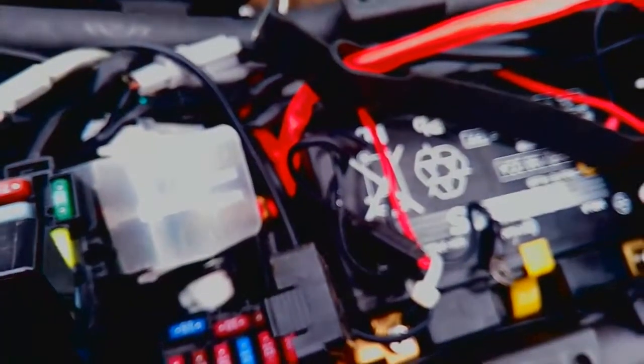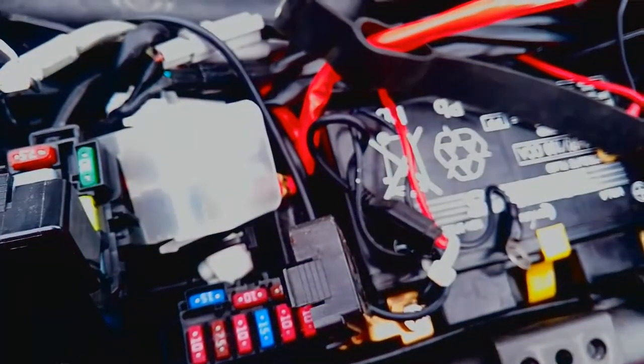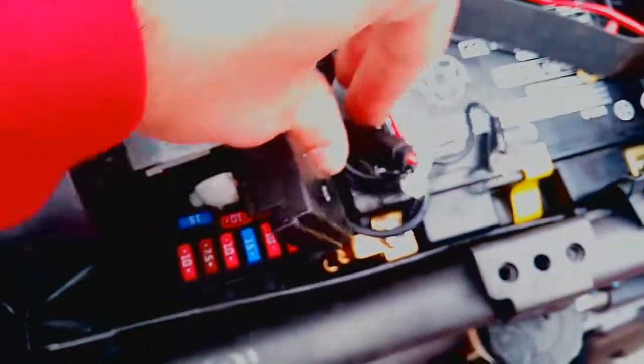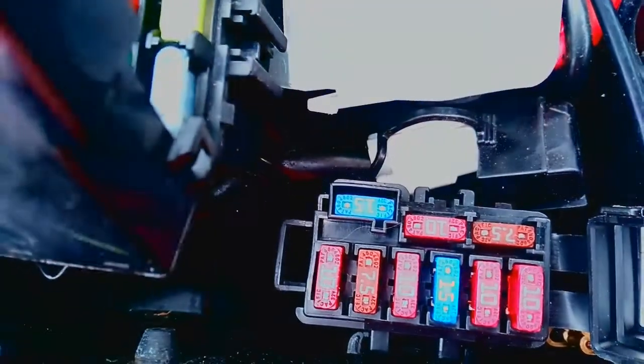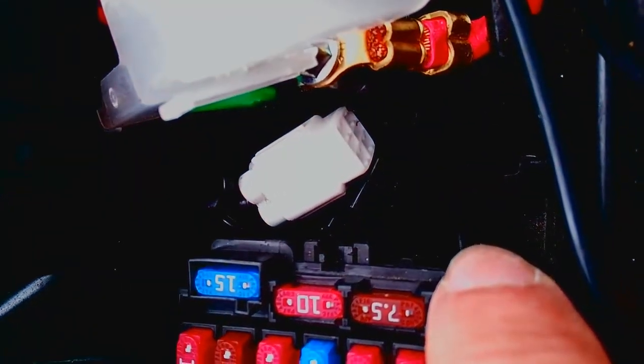The last thing to mention — underneath there's a lead with a white socket on the end with a black rubber cap, and I think this is the onboard diagnostic lead, like you would get in all modern cars and bikes these days. That's that there, so you can connect a diagnostic computer using that port.